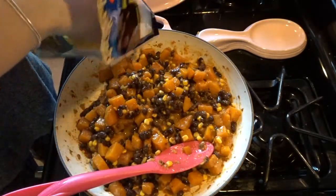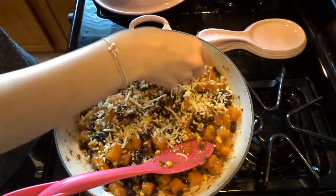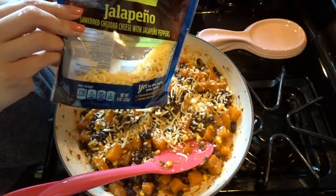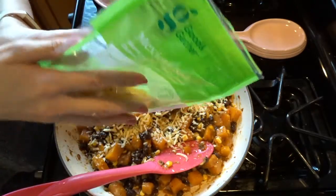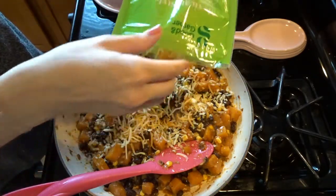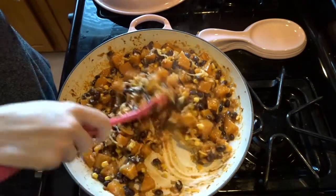Now we add some cheese. I eyeball it on the cheese — I'm an over-cheeser, I'm a big cheese fan. You really can't have too much cheese in my book, so I'm just going to eyeball it. I'm adding some of the jalapeño cheese that I already had in the fridge opened, and I'm going to add the rest of this Mexican-style cheese that I had also. We're just going to sprinkle that all in. Now we stir this up with the cheese in there to get it all mixed in, and then we let it cook for just a couple of minutes.